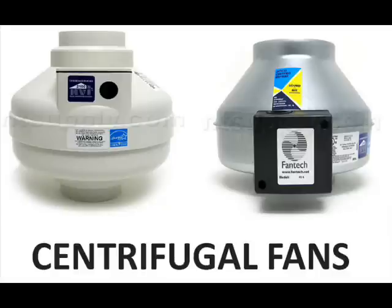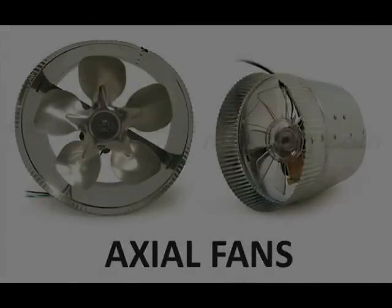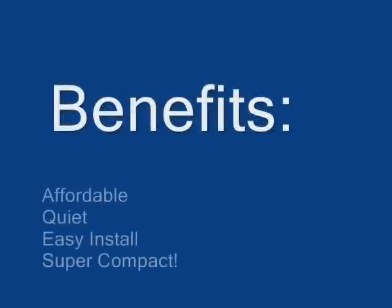They're generally less expensive than centrifugal inline fans, but they have superior sound and performance characteristics than axial fans. So to recap, they are affordable, they are very quiet, they're very simple to install as you'll soon see, and they're very compact.